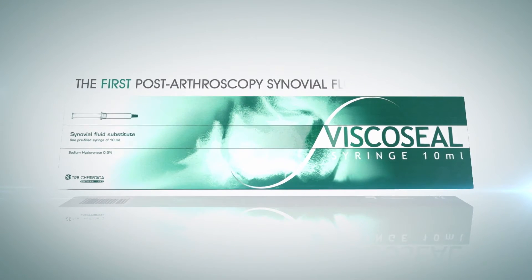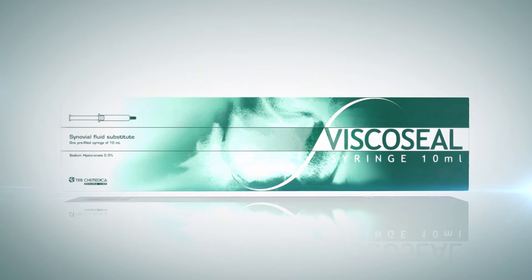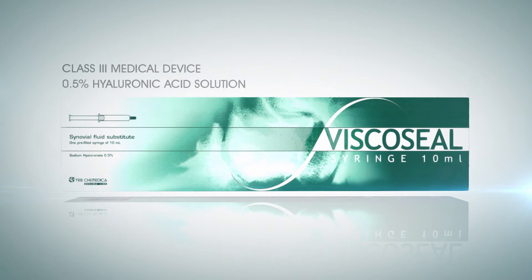Viscoseal syringe is the first post-arthroscopy synovial fluid replacement and a Class 3 medical device. It consists of a hyaluronic acid solution whose viscosity and pH are similar to the synovial fluid of healthy patients.